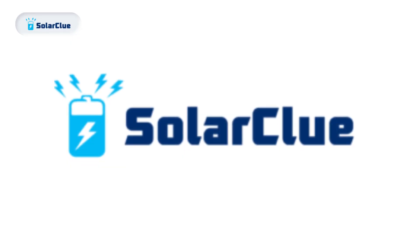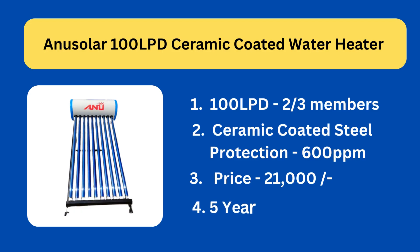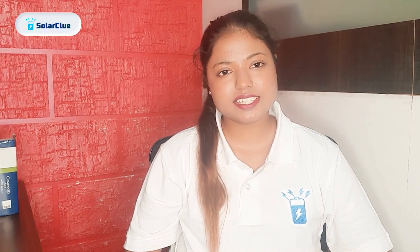You can use those discount coupons and get a flat three to four thousand off, so don't forget to check those out. And lastly, it has a five year warranty. So let's get started.